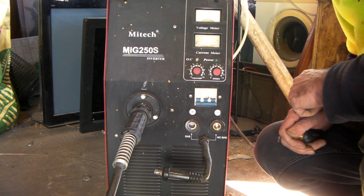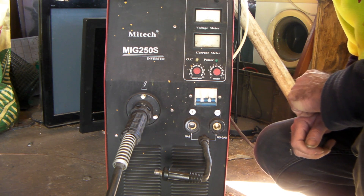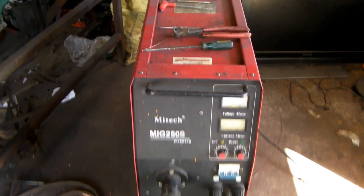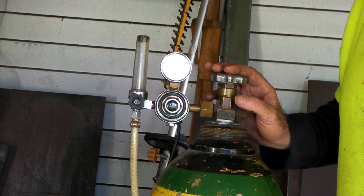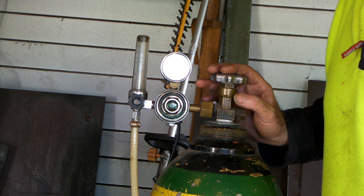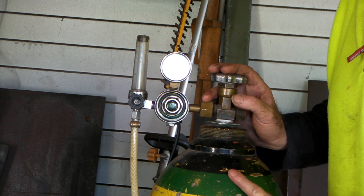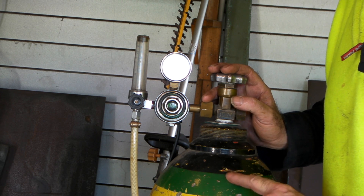I want to show you what happens if you're using a solid wire but you're not using any shielding gas whatsoever. There's my welder — and up the top here is my CO2 bottle. I'm running quite a large bottle of CO2 because I used to do a hell of a lot of welding — making and repairing dumpsters every day. You'd think the volume of gas is the price you pay for it, but it's not — I found it was the size of the bottle.